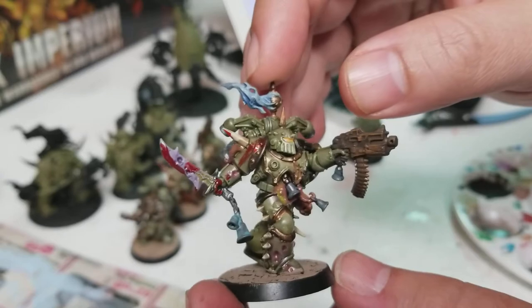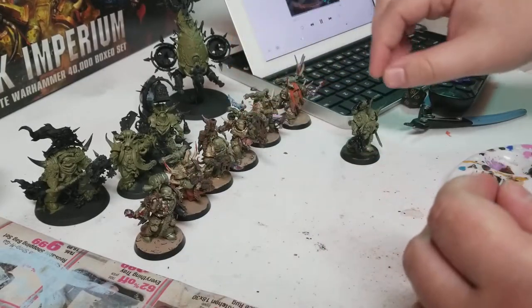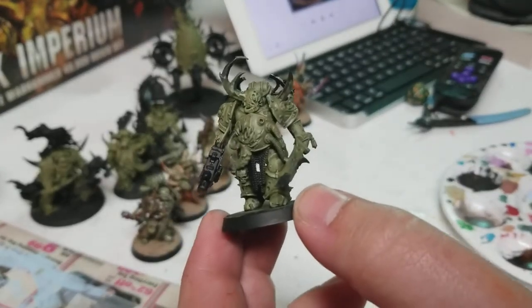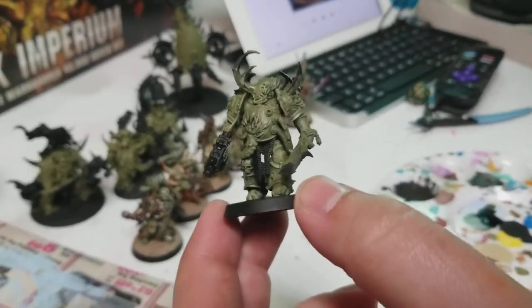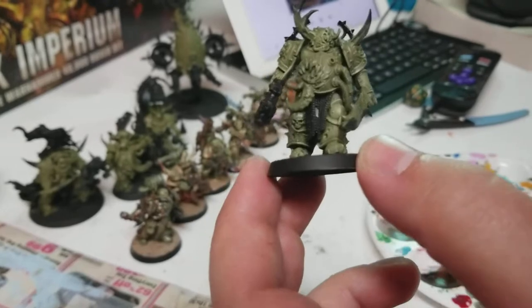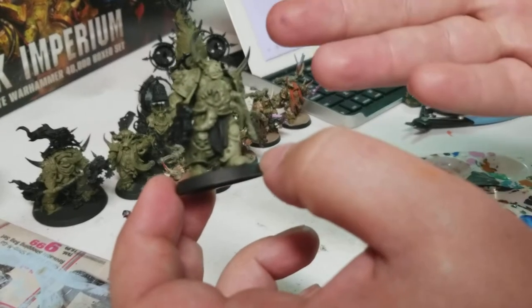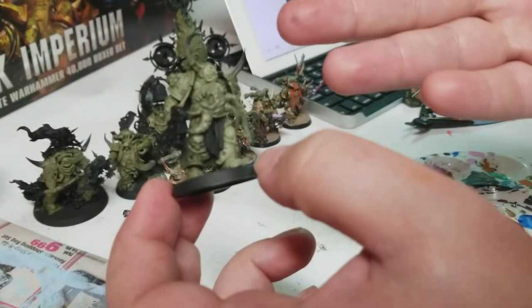I would go ahead and play around with some things, see kind of what I liked, but I would leave one that we could do together. It didn't make any sense for me to start filming until I played around. So this is one of the models that I've already showed you — the other steps, the base coating — again, base coated with Death World Forest.